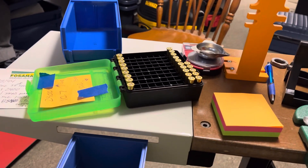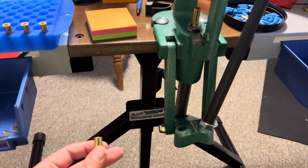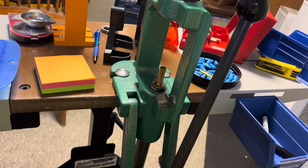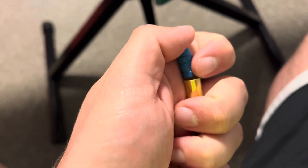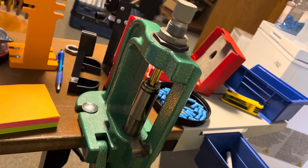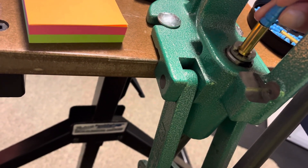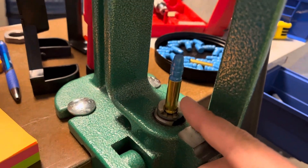Before you prime and start putting powder in, don't ever forget to flare your case mouths to accept the bullet. I've made that mistake a few times — you get excited and just want to keep plugging away. As you can see here, if I don't flare the case mouth it won't accept this bullet, it won't go in. But if I simply run it up through the flaring die and check it, it will accept the bullet.